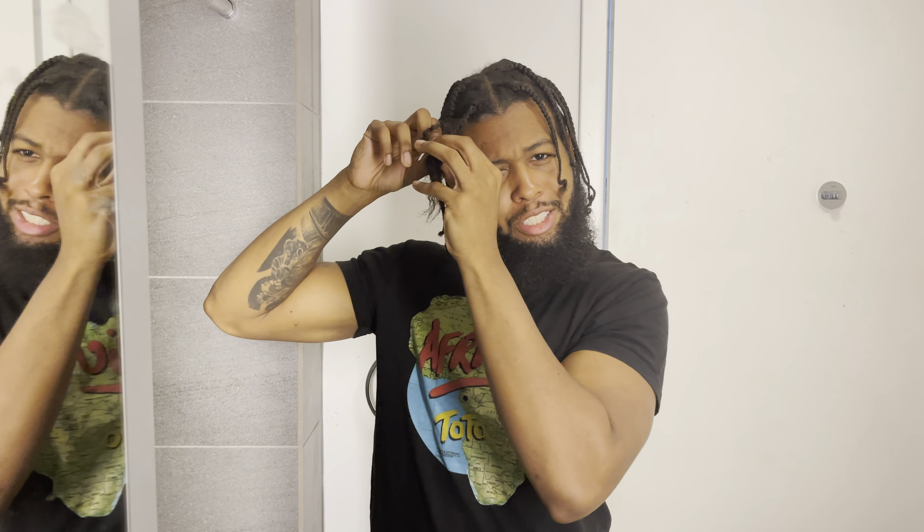For me, the only time I usually go for braid outs is when I'm ready to take out my braids. My hair is kind of really dirty at that point. I usually just keep the styling for a day or two before I get my hair done again. For the fellas out there — or even women — depending on how your hair is, it could affect how the braid out will lay out.